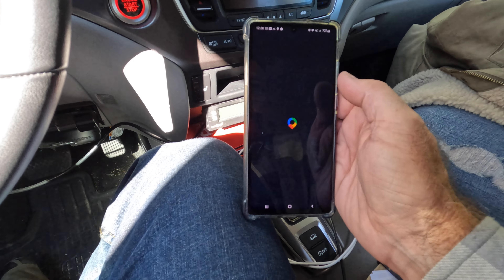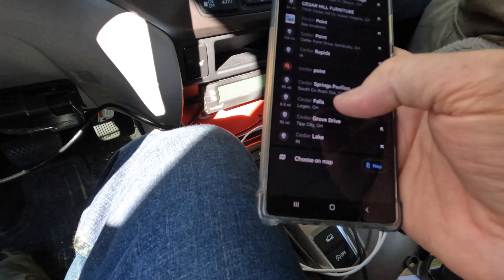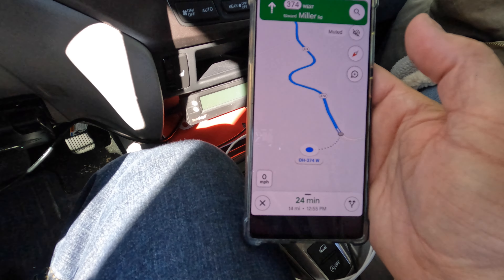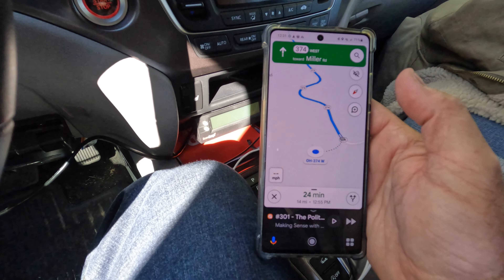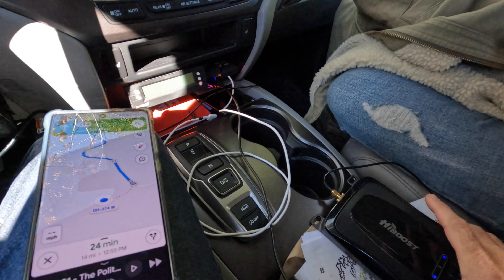Let me pull up Maps here. Cedar Falls — I wasn't able to search for this before. Cedar Falls is close to our location here and it looks like I can actually get a signal and navigate to Cedar Falls. So that's cool. I definitely was not able to do this five minutes ago. So that's a win for the HiBoost.